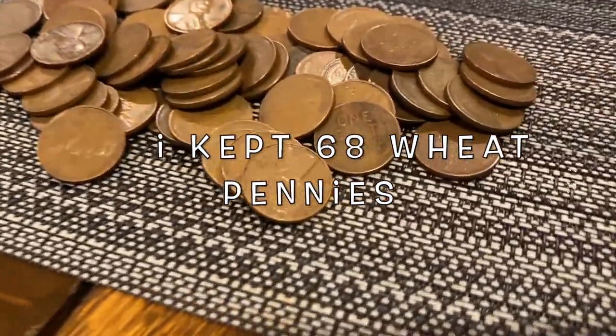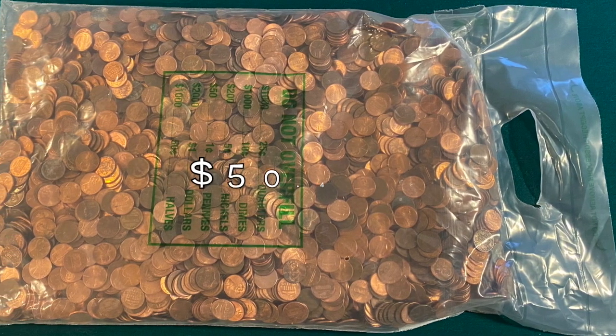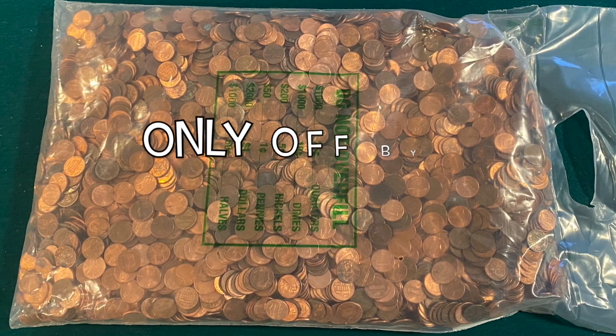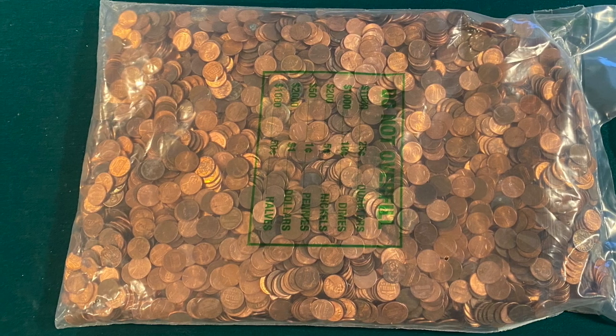I kept 68 wheat pennies. The grand total is $50.40, which means we were only off by about $0.05, which is pretty insignificant. I hope you enjoyed the video. We'll see you next time. Happy hunting.